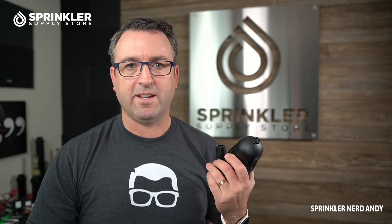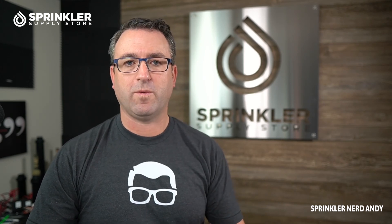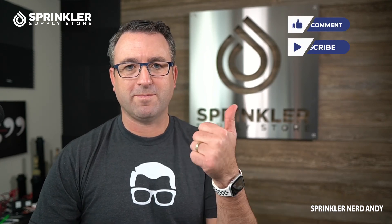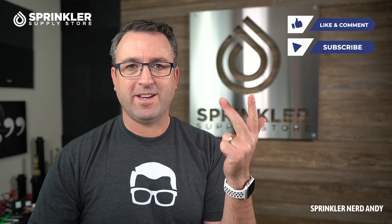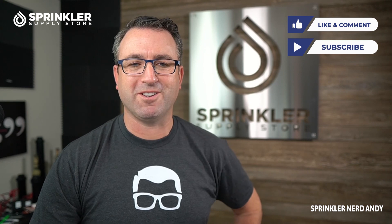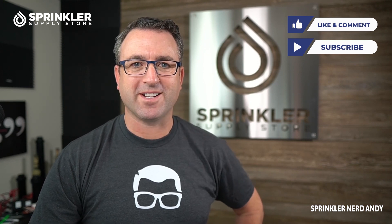That's how they work — the beauty of the disk filter is its effectiveness and ease of use. If you have any questions about what size filter you need, how often to clean it, or how to install it, feel free to contact us. If you're watching on YouTube, drop a comment below and don't forget to subscribe. If you're on sprinklersupplystore.com, you can contact us by phone, chat, email, or text message. Until the next Sprinkler Supply Store product overview — happy sprinkling!